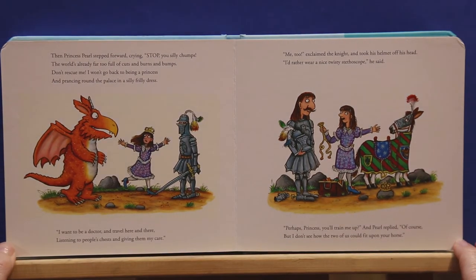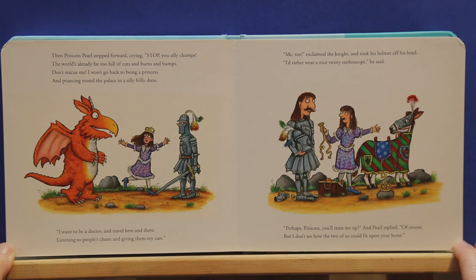Then Princess Pearl stepped forward crying, stop, you silly chumps. The world's already too full of cuts and burns and bumps. Don't rescue me. I won't go back to being a princess and prancing round the palace in a silly frilly dress. I want to be a doctor and travel here and there, listening to people's chests and giving them my care. Me too, exclaimed the knight and took his helmet off his head. I'd rather wear a nice twisty stethoscope, he said.